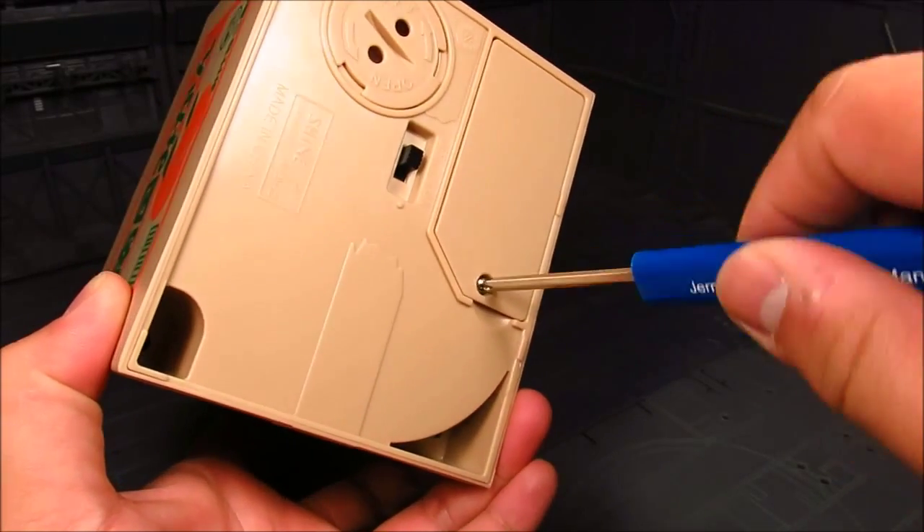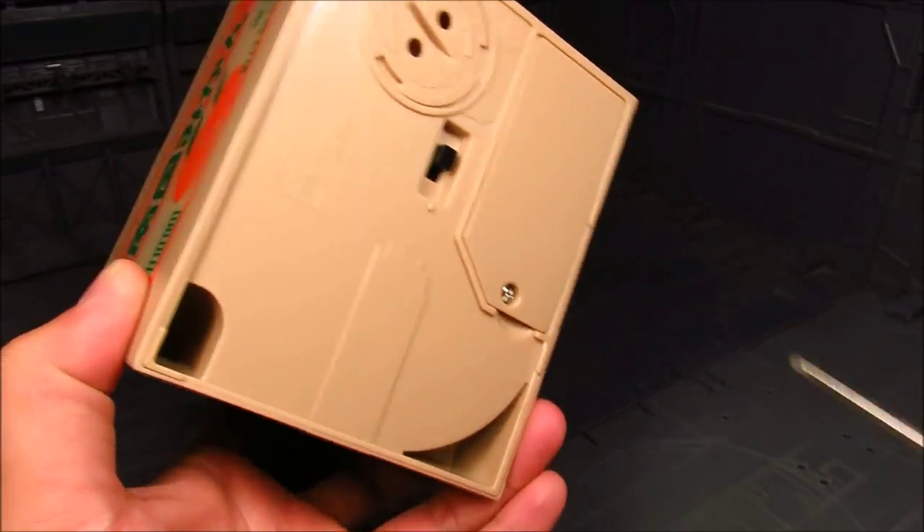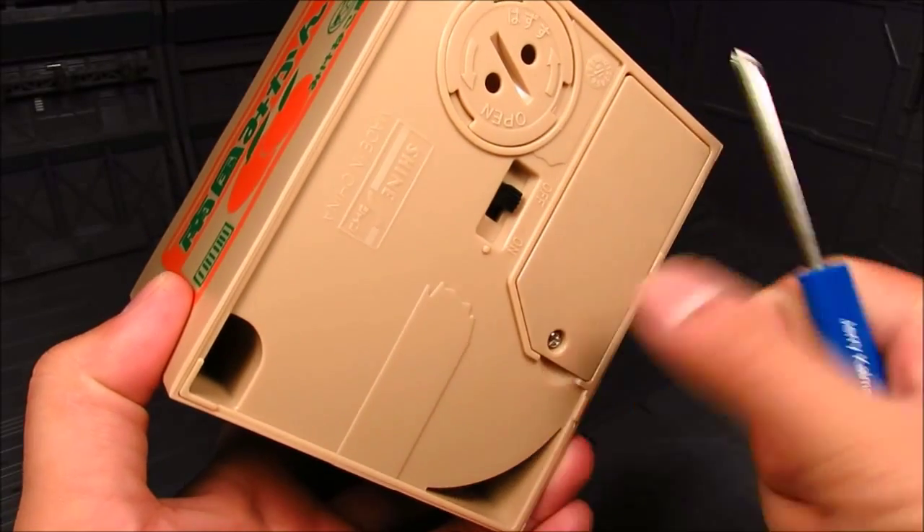In some sense, I kind of like how you've got to screw it in, because sometimes those tab things tend to break.